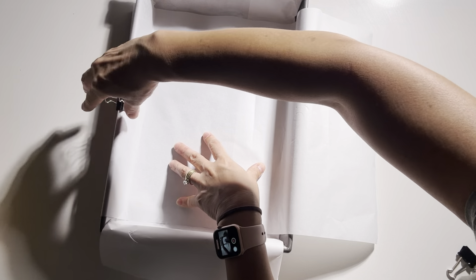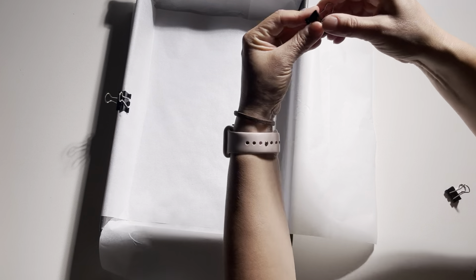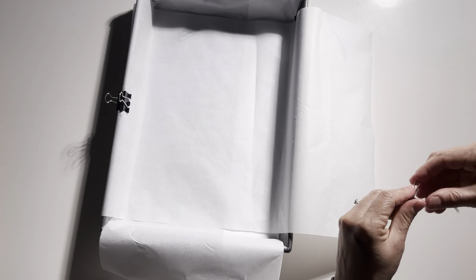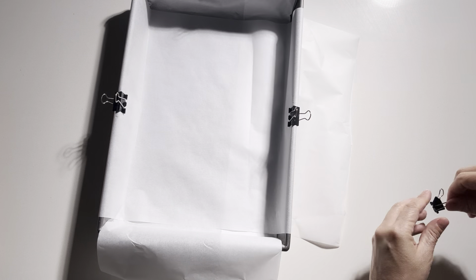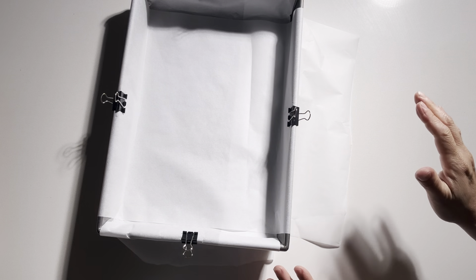I've sometimes used bulldog clips just to hold the paper in place while I'm spreading out the mixture, and then of course I take the bulldog clips off once I put it into the oven. There you go — it just makes it a bit sturdier.